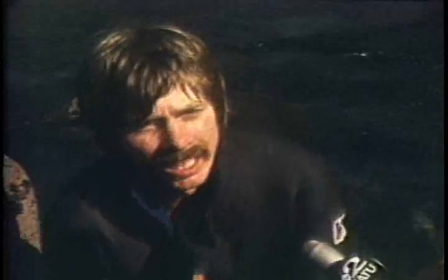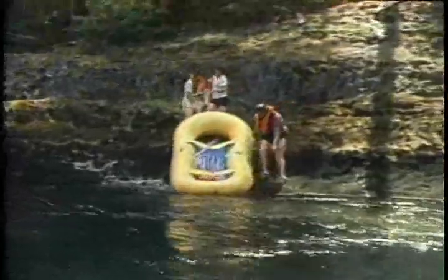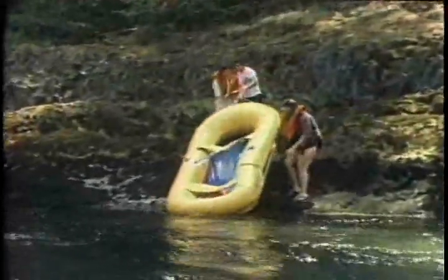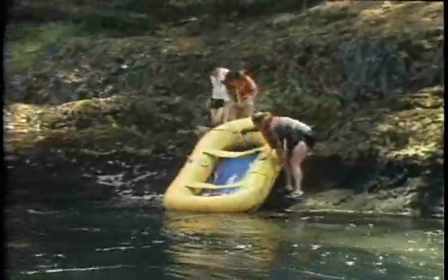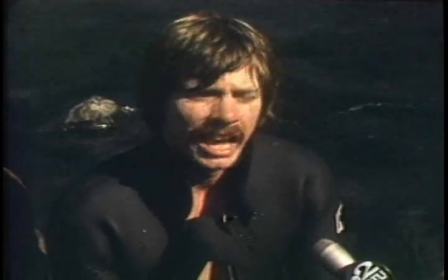Probably the most common mistake is people buy a cheaper raft and they come up to the river and they jump in without really doing any research. They go up with no lifejacket or an inadequate lifejacket. A river such as this is good year-round depending on how you use it.